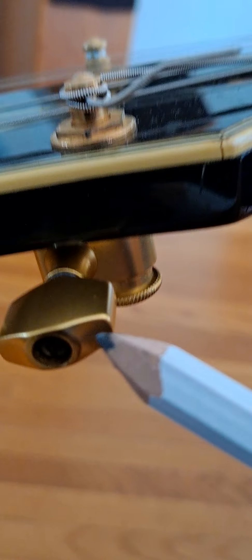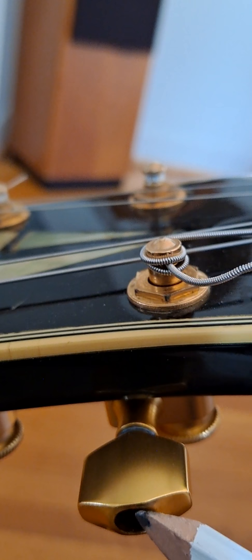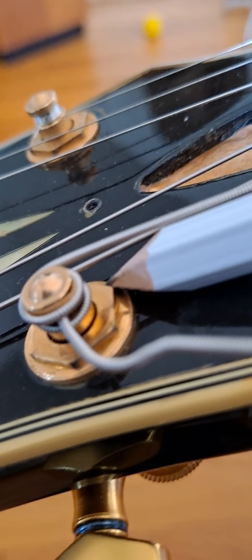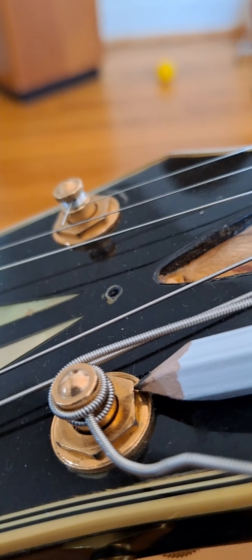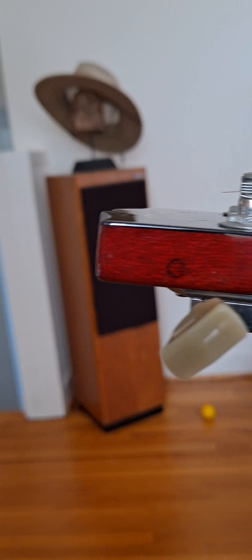Another thing you need to do: if you have a nut at the end of your tuning pegs, you need to tighten that up. Everyone has a nut right there — check if it is loose and make sure both are stable. Of course, this guitar doesn't have the screw on that, but most of them do.